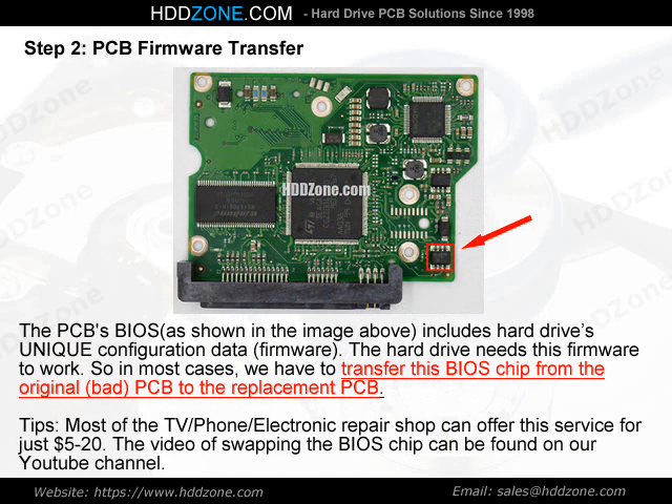Step 2: PCB Firmware Transfer. The PCB BIOS, as shown in the image above, includes the hard drive's unique configuration data and firmware. The hard drive needs this firmware to work, so in most cases we have to transfer this BIOS chip from the original bad PCB to the replacement PCB. Tip: Most TV, phone, and electronics repair shops can offer this service for just $5–20. The video of swapping the BIOS chip can be found on our YouTube channel.